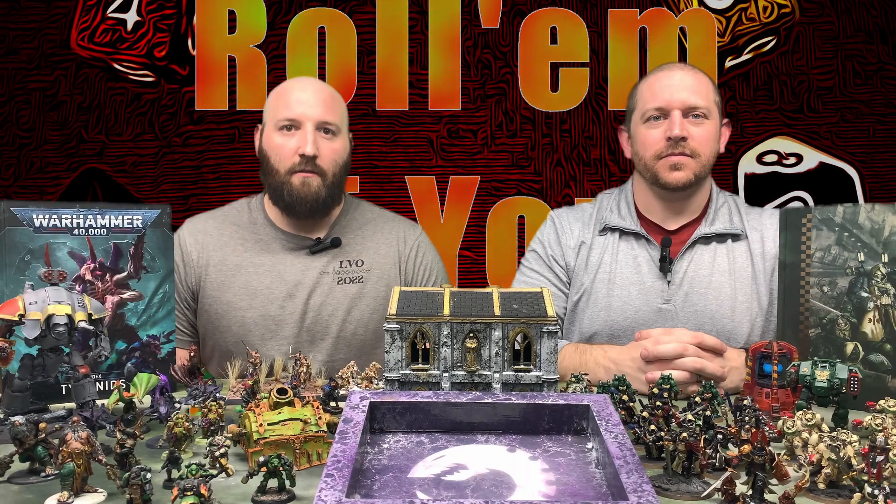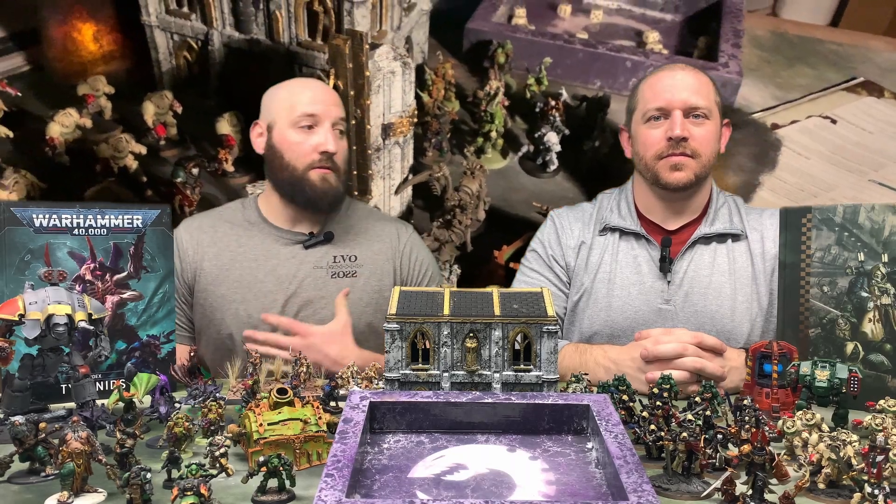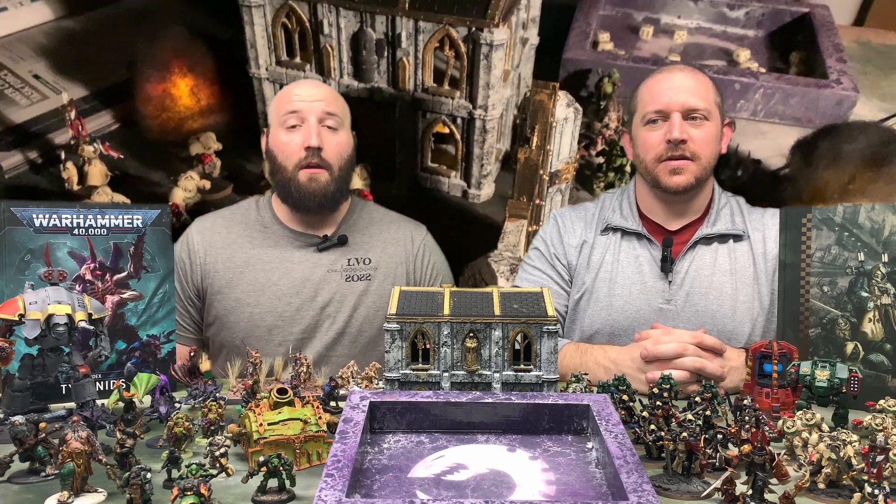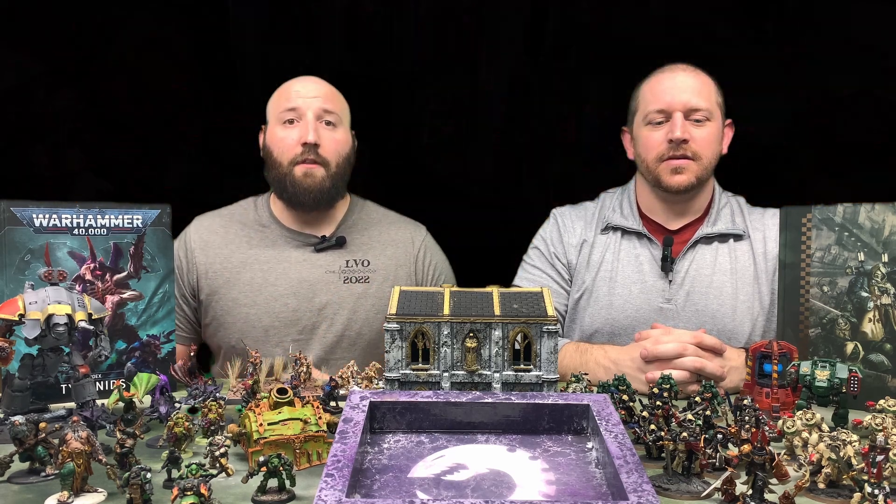Hey everyone, welcome to the channel, thank you for checking it out. I am Carl, as always joined with Dakota. Hello everybody! Here at Rome, if you got them, we like to focus on a handful of things.